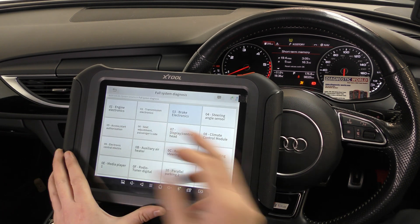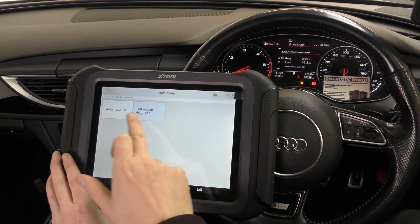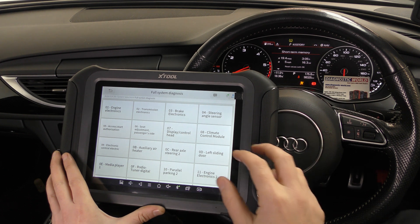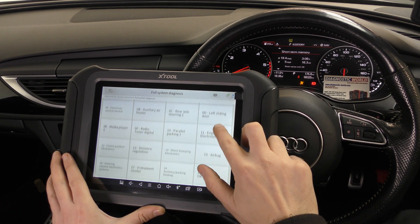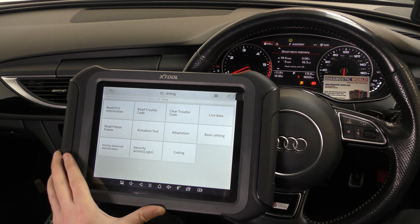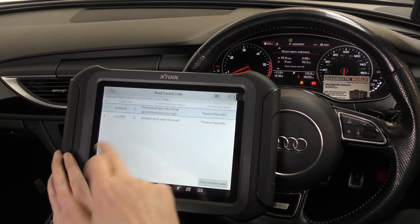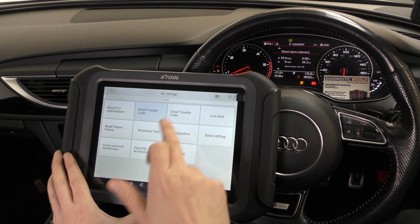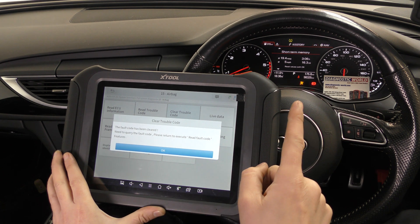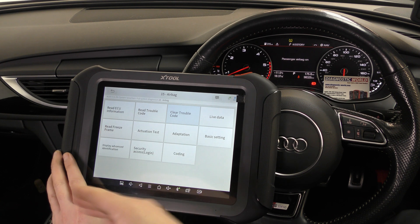Now for one more — the airbag system. It's all sorted and repaired and put back together. We go to read code — there's the code, one of those unknown U-codes. We'll forget about that and click clear trouble code. Keep an eye on the airbag light — and there we go, it's all done.